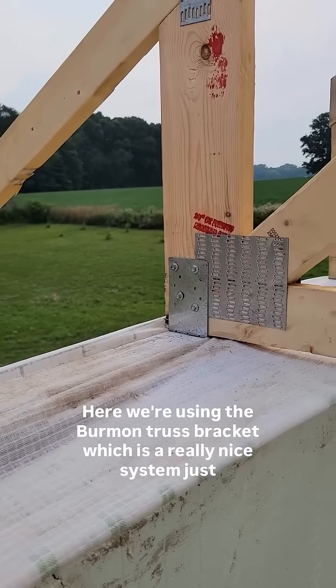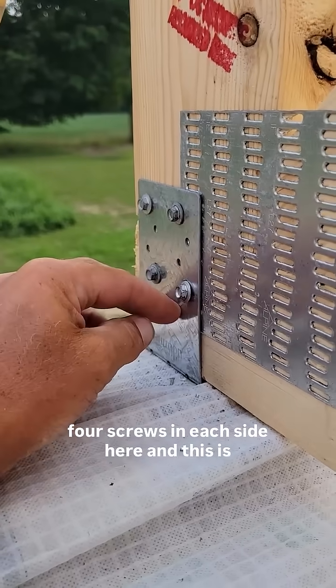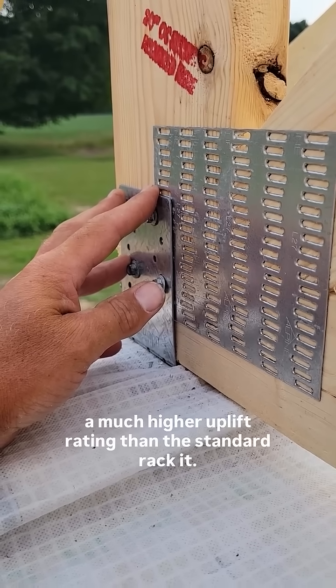Here we're using the Berman truss bracket, which is a really nice system. Just four screws on each side, and this has a much higher uplift rating than the standard bracket.